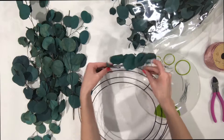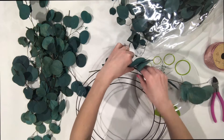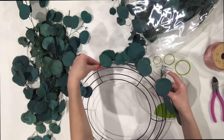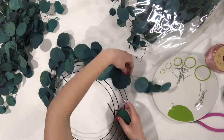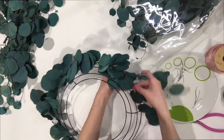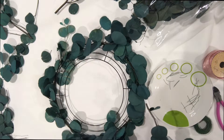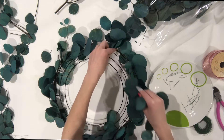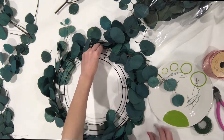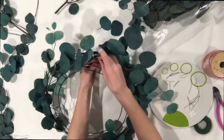When you take your second piece, match both ends together and then wire that on. Come back midway and just keep doing that until you make it all the way back to where you started. Once you've completed the first circle, start on the second. As you're placing pieces, you can see where there are gaps, so be mindful when putting the second layer on to fill those gaps where you can.